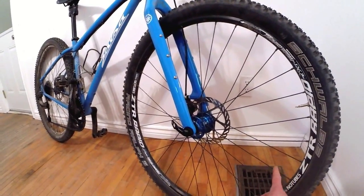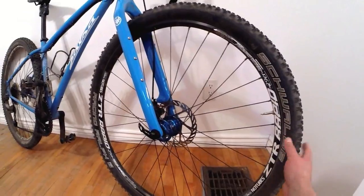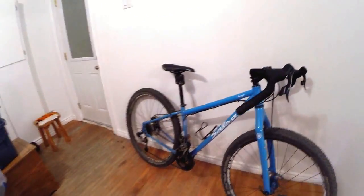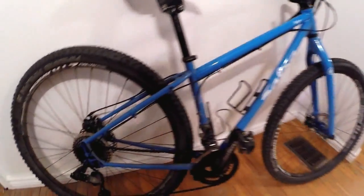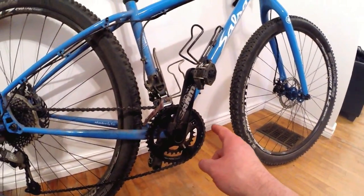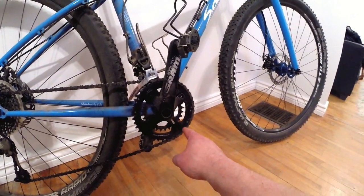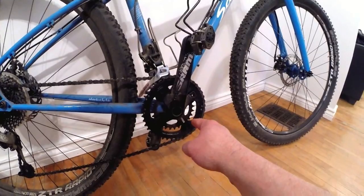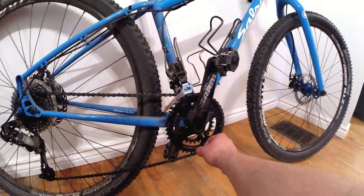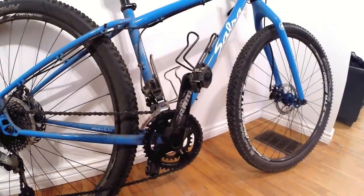The wheelset is Stan's ZTR — the original equipment wheelset they offer — and it came with the yellow tubeless rim strip, so all I'd need to go tubeless is a valve stem and tubeless tires. Not sure if I'll go that route yet. In the back it uses a full mountain bike 11-36 cassette. Up front the gearing is set up more for gravel and fire roads — a 42-tooth big ring and a 28-tooth small ring, which is bigger than you'd see on a full off-road 29er like the El Mariachi, which I think runs a 38 or 39 outer ring.